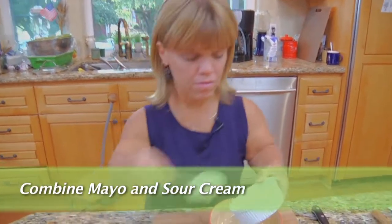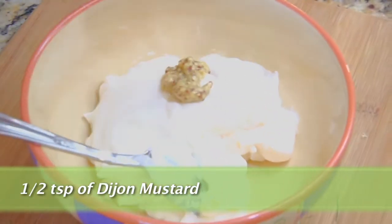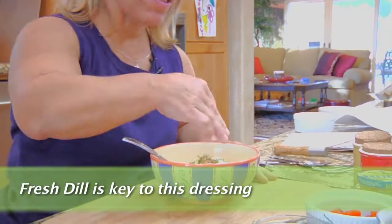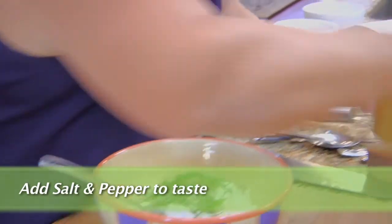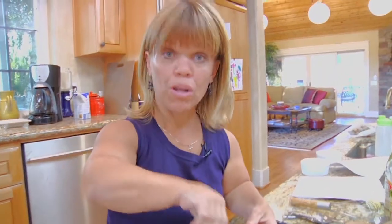First we're going to start with the dressing so it has time to set up and have all the flavors mingle together. We're going to take a half a cup of mayo, about a quarter cup of sour cream, a half a teaspoon of Dijon mustard — and that will really spice it up — about a tablespoon of either white wine or white wine vinegar, and then we're going to add our fresh dill. I love it, it smells so nice. And we're going to add a little salt, a little pepper, and mix this all in.